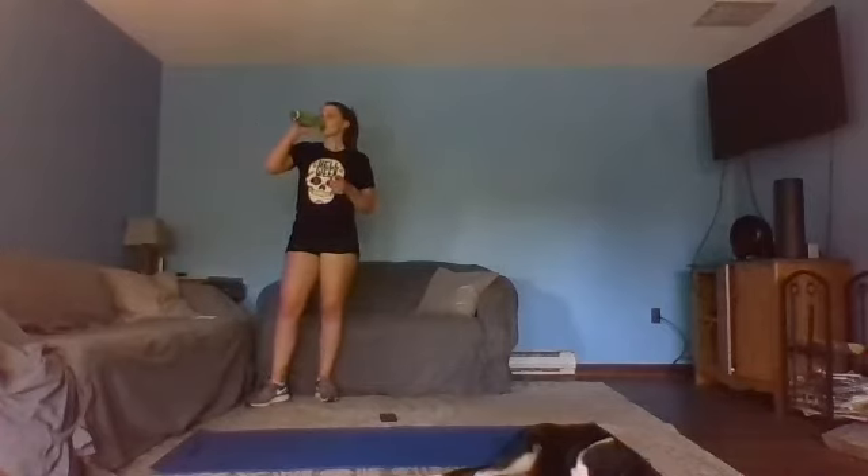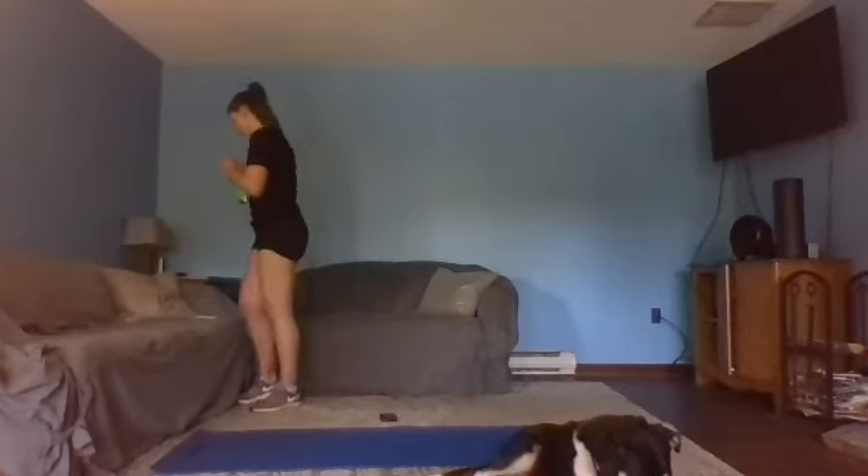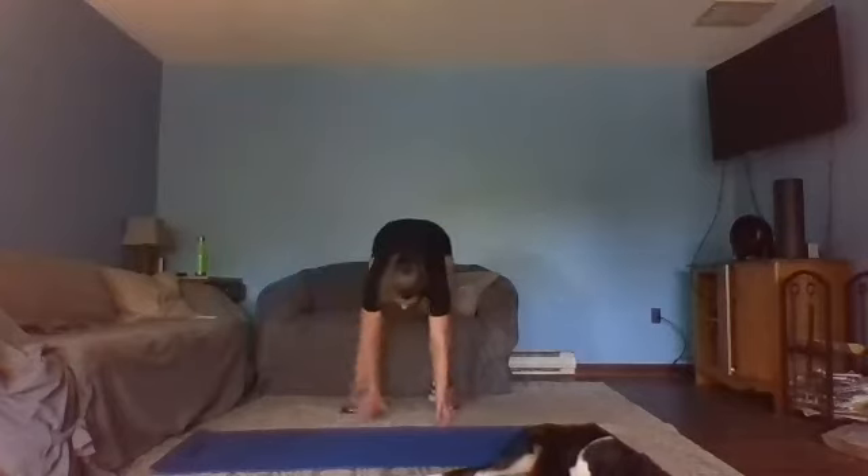Grab some water, take a breather, rock it off. Woo! We have two more exercises — the last three rounds, 30 seconds each. We're going to bring it to our mat for some core. Slowly make your way down.